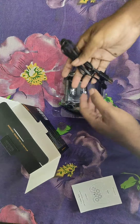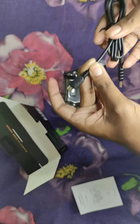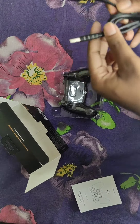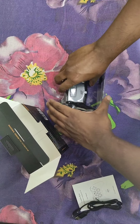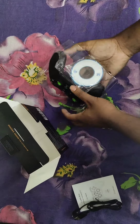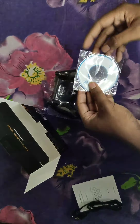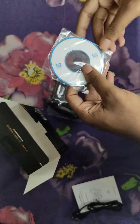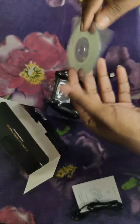There is a cable — this is not a braided cable, it's a normal cable, but it seems like good quality. And there is also a CD in the box.